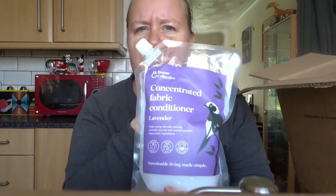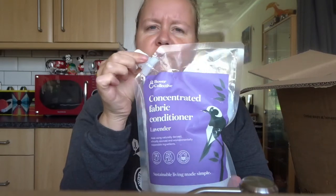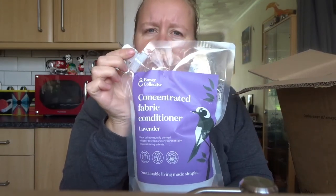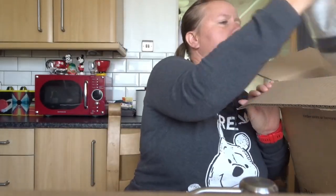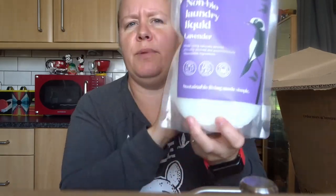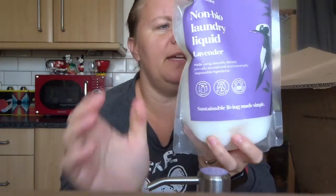I have bought concentrated fabric conditioner, so this will replace the conditioner I'm using at the moment with Smol. And then there's the non-bio laundry liquid — that's going to go in the dispenser and be my replacement for Smol bio tabs.